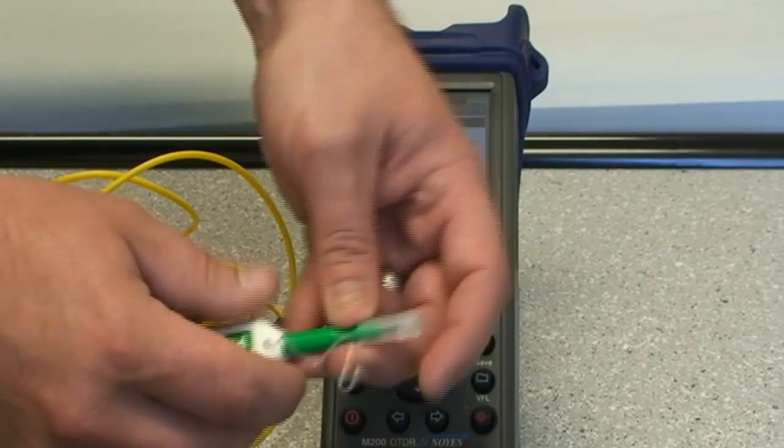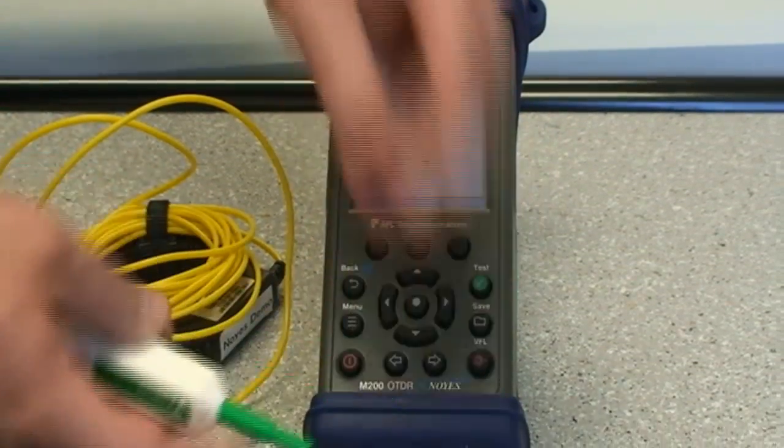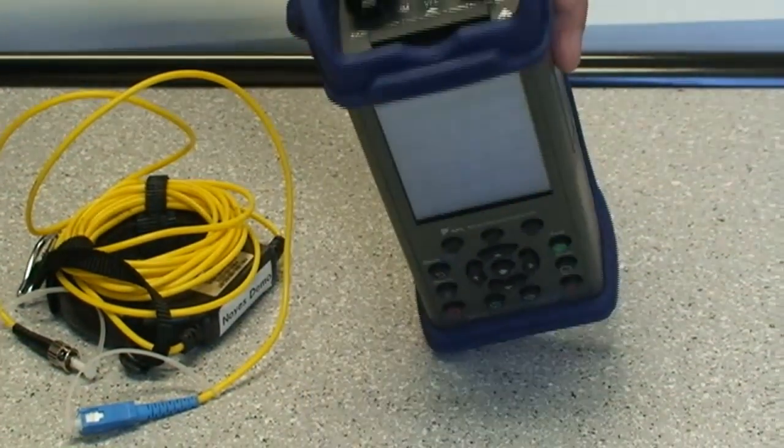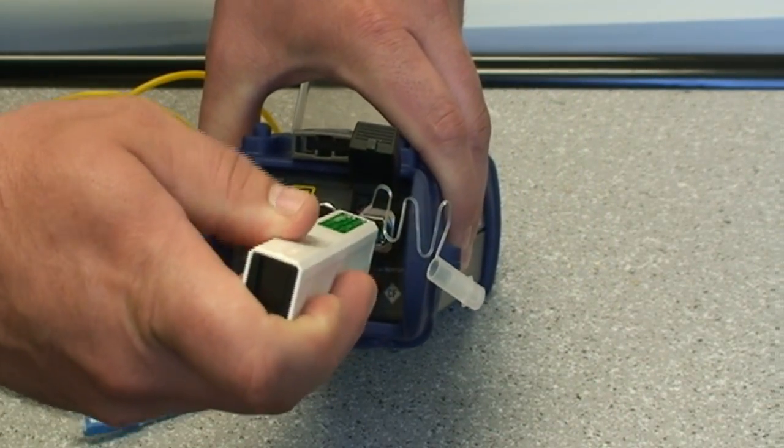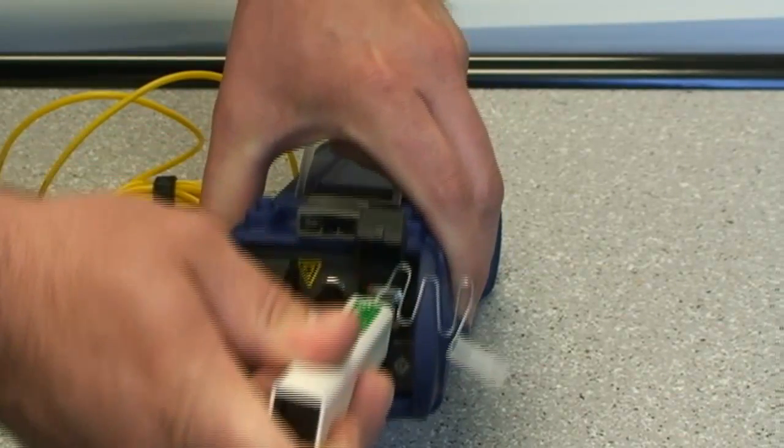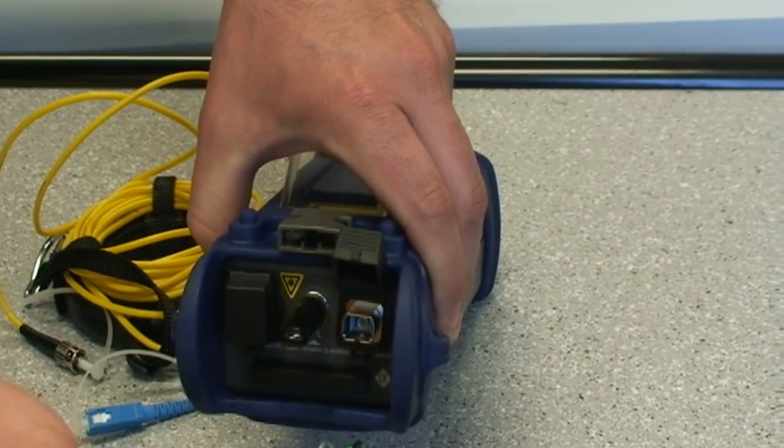By removing the adapter on the unit, you can take and clean through the adapter on the test equipment to the connector on the inside of the unit, just by simply pressing until you hear the click.